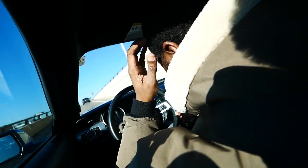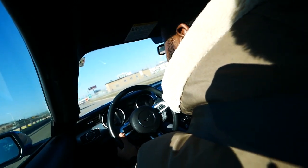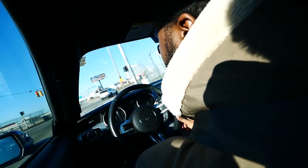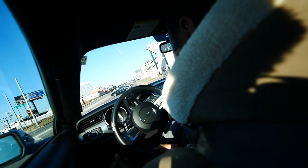One thing about the base GT — it doesn't handle all that well out of the box. You can add lowering springs to improve it, but stock it's a little bit floaty. Compared to my FR-S, which I use as a benchmark, that car was a lot more taut when it comes to handling.